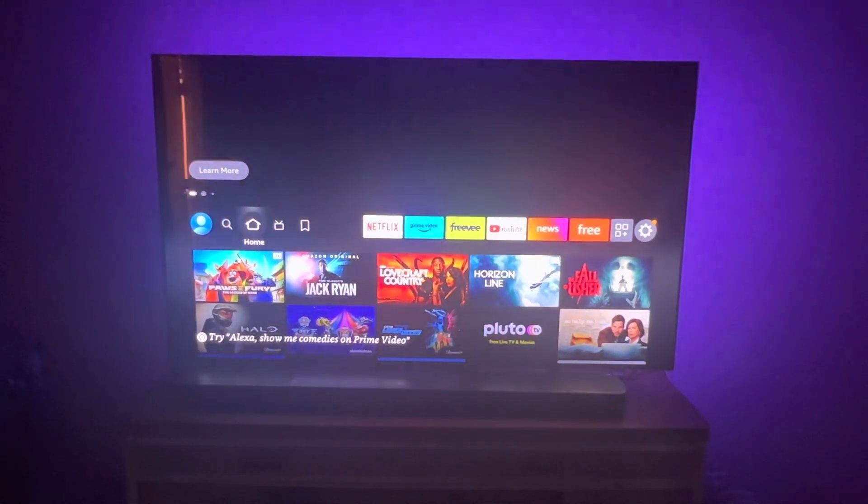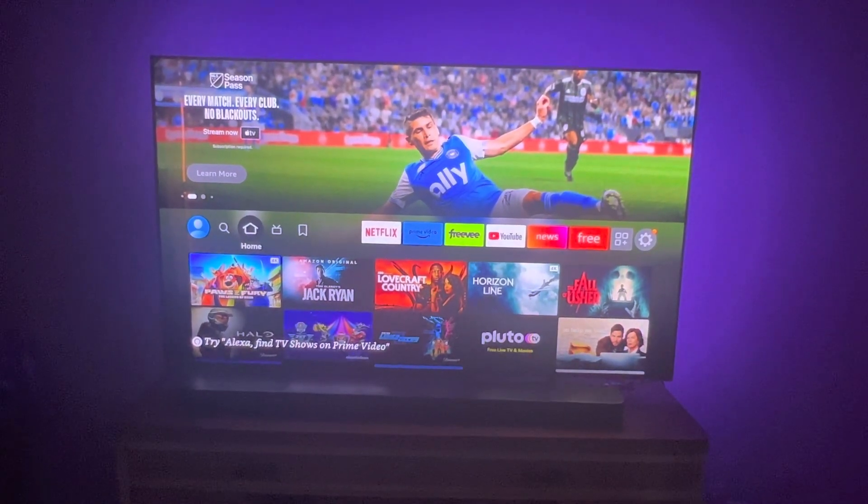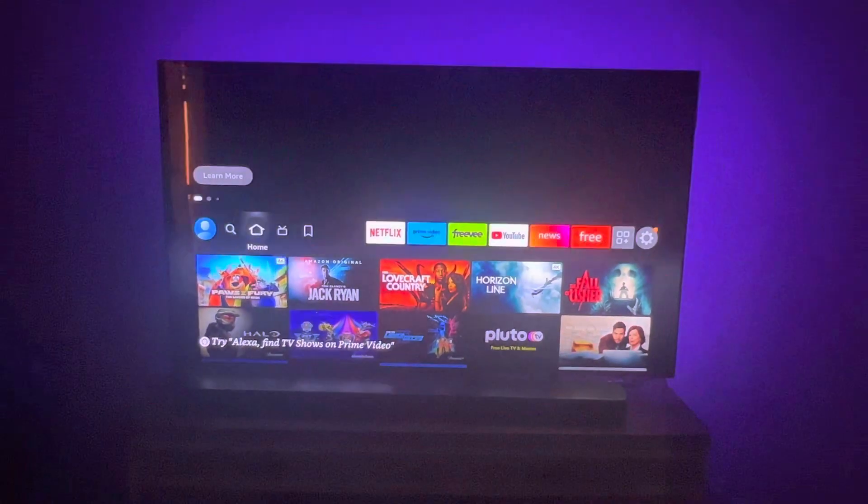All you will need is an Amazon Fire Stick and it will go ahead and get your content to the auto HDR setting.